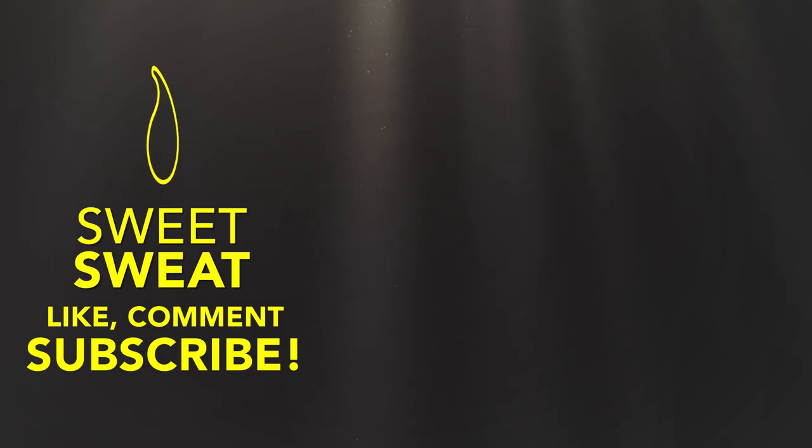Hey guys, thanks for watching! Make sure to like and subscribe and comment below. We'll see you next time!